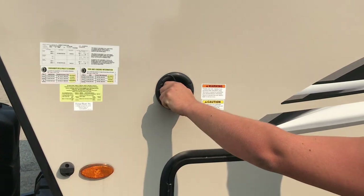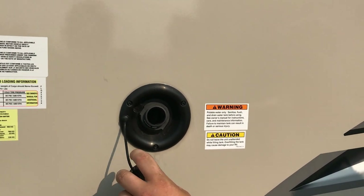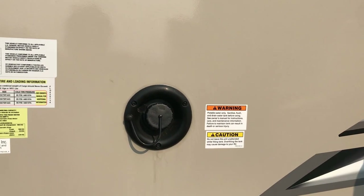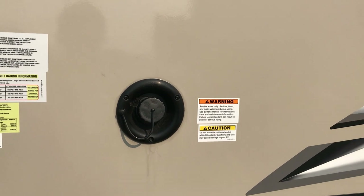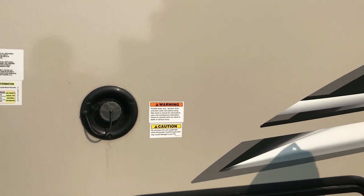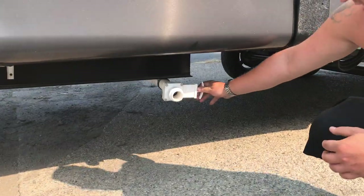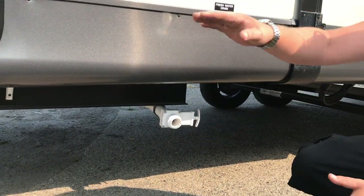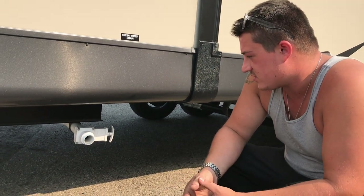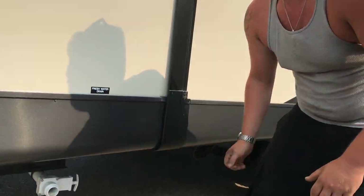Up top here we have a fresh tank fill — this will gravity fill your onboard tank. If you don't have water service where you're going, such as state parks that don't have water hookups, you can fill the onboard tank and take the water with you. There's also a gravity drain out the bottom — a large drain that empties the fresh tank. When full, those can be 300 or 400 pounds, so it's nice to drain that before you leave. It drains quite rapidly, so be ready for that.